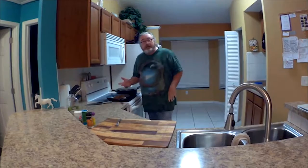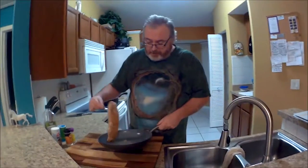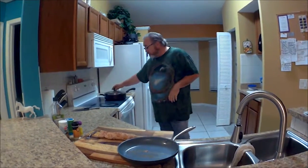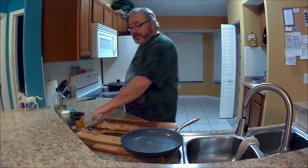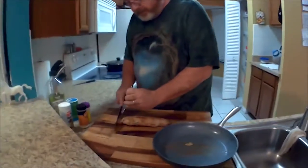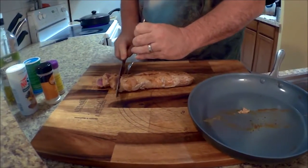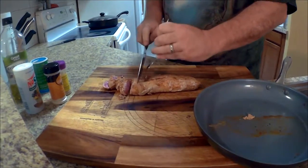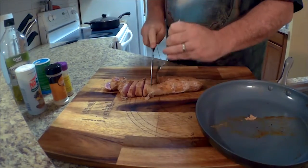So we've browned the outside of our tenderloin, and we're going to take it off the heat now and go ahead and cut this up. As you can also tell, we've put a cover lid on our vegetables because we want the temperature to get in there good and hot so those vegetables will cook nice and easily. Now what we're going to do here is just cut these up into thin slices. It's always good to have a nice sharp kitchen knife. One of the advantages of doing it this way is that it does cook a lot faster, being that you're cooking up small pieces of meat rather than one big hunk of meat.